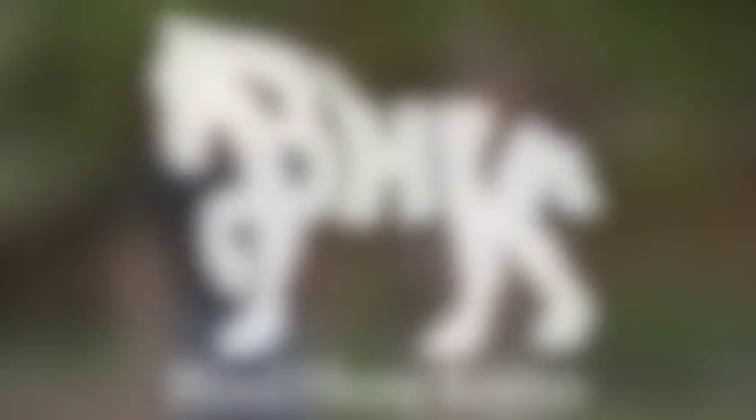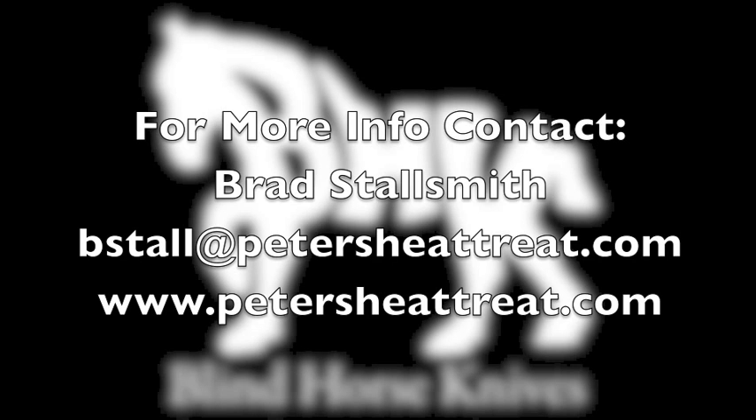Quite interesting. That's a good in-depth explanation of the Rockwell scale. Nice, thank you.